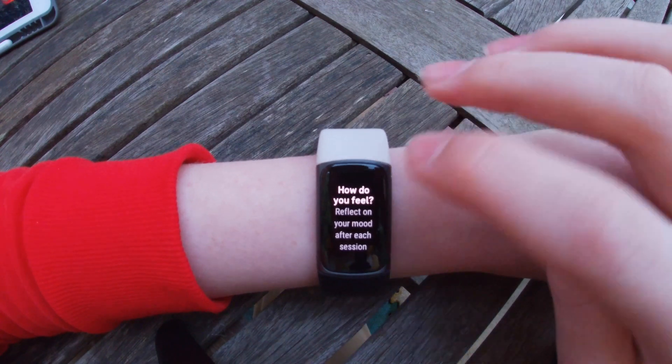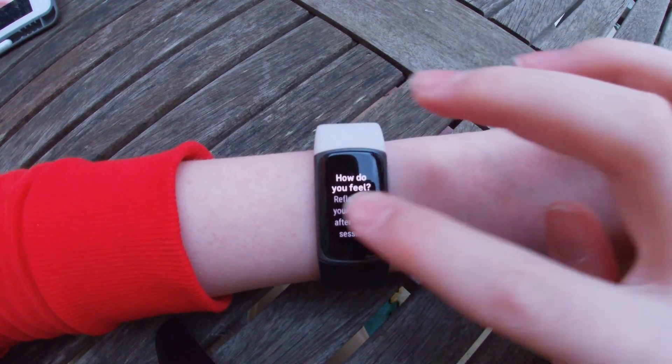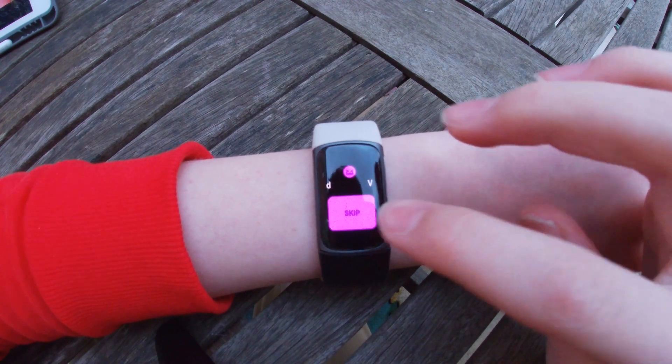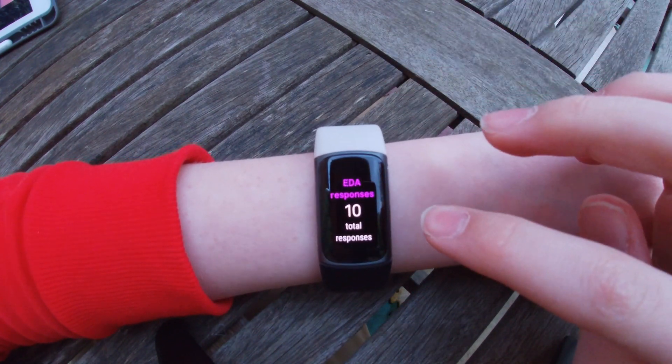Then it will ask you how do you feel, and it will tell you to reflect on your mood after each one of your sessions. You can put very calm, calm, neutral, stressed, or very stressed. Or you can just skip. Just for this video, I'm going to skip that part, and then you can log a reflection at any point later.